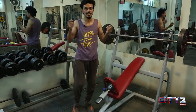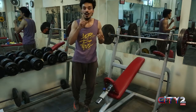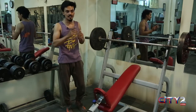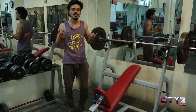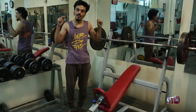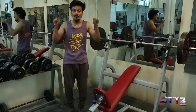Jin logon ne apni chest grow karni hai ya wide karni hai, to make sure ke aap sabse pehle apna warm-up kar lein, kyunki gym mein warm-up bahut zaroori hai. Gym ki maximum jo injury hai woh aapko na warm-up karne ki wajah se hoti hai. Aap apna moderate weight use karein aur itna weight ho jitne aapka first repetition hai, woh aapke last repetition bhi usi form pe ho — matlab aapki form kharab nahi honi chahiye. Aapne kabhi bhi form compromise nahi karni.